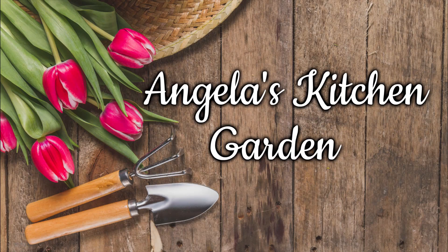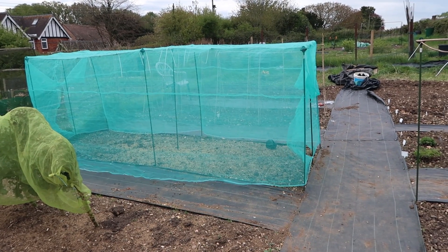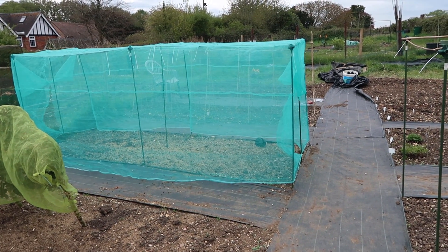Welcome to Angela's Kitchen Garden. Today I've come down to the allotment to measure up my nets just to make sure that they're the right size, and to check that my netting is the right size before I finish sewing it up.